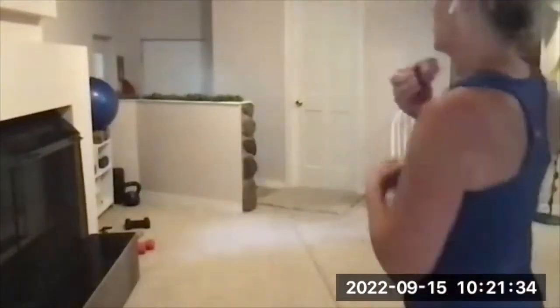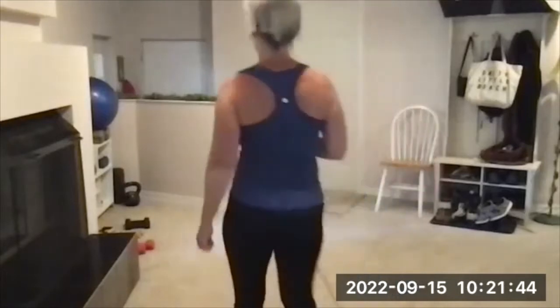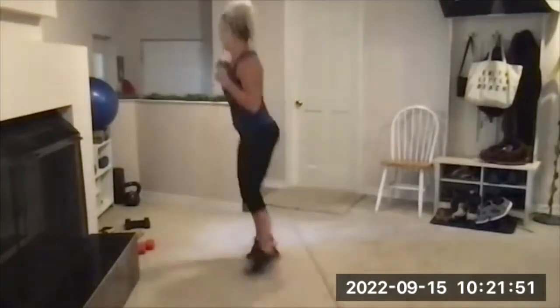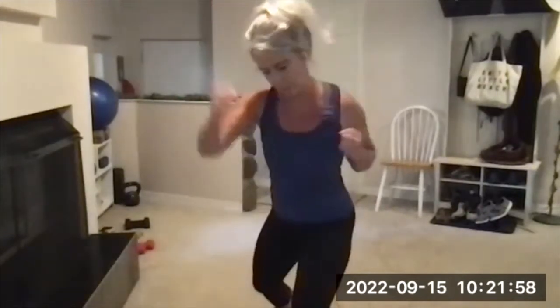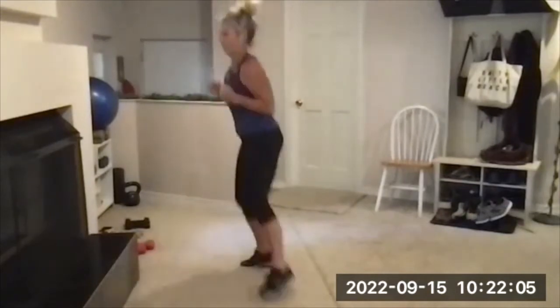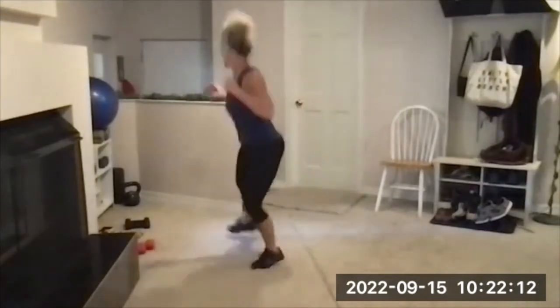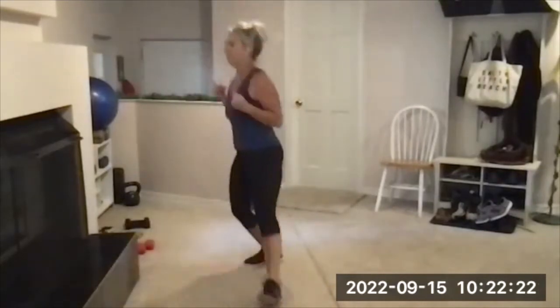30-second cardio burst coming up next — you can do burpees or side skip punch across. Take a deep breath, going in three, two, one, go. Four, three, two, and one.